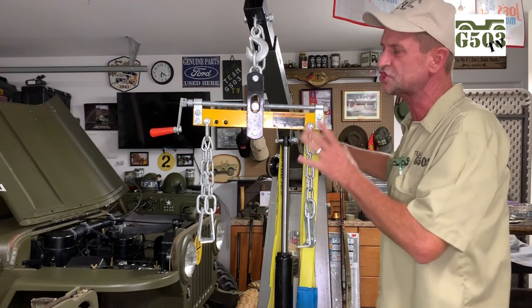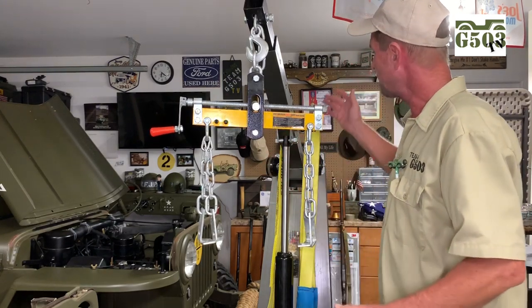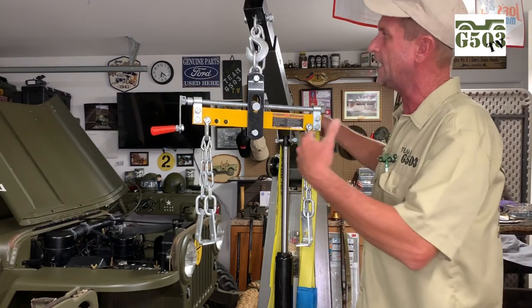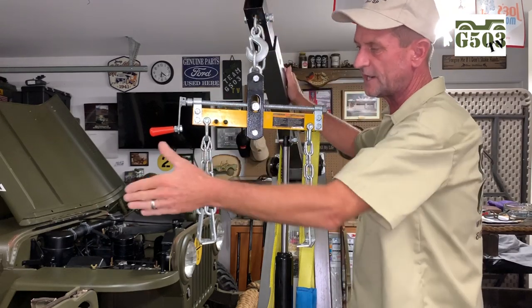This is a folding shop crane as they call it, or some would call it an engine hoist, and there are a couple different ways you can attach your engine to the hook here. You can adjust this in and out for different weights and different areas to get into the Jeep.